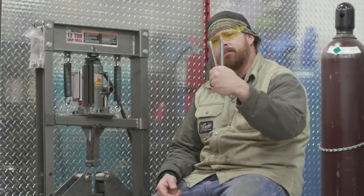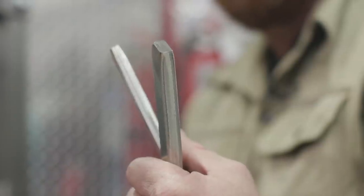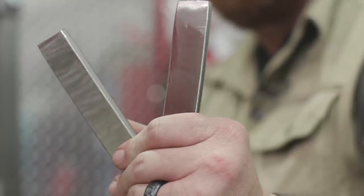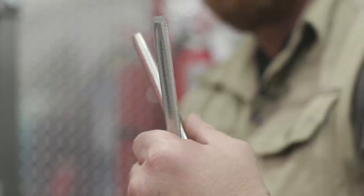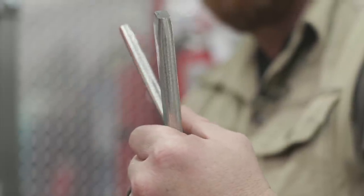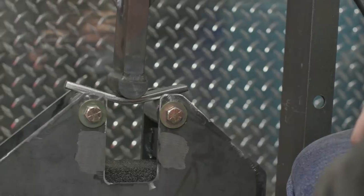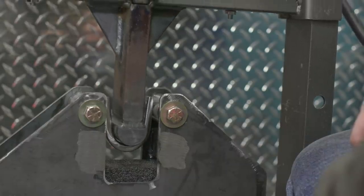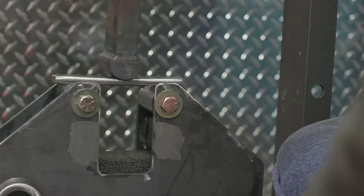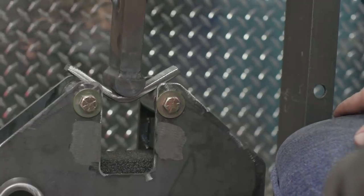We have our two coupons set up — the two strips pulled out of the one-inch plate to do the side bend. We are three-eighths thick and one-inch wide. We have to do two side bends to pass the test. It doesn't matter which way they are bent, so you can lay it whichever side. Go ahead and put it in the heartbreaker and let her eat.